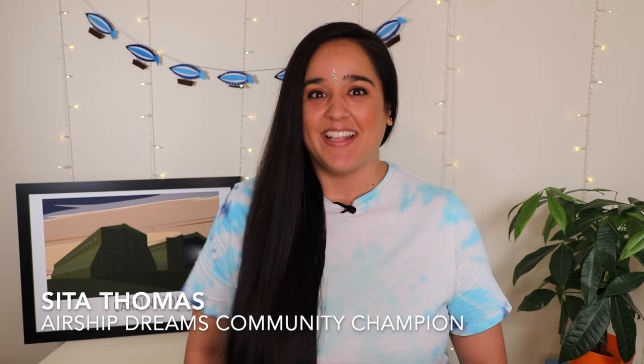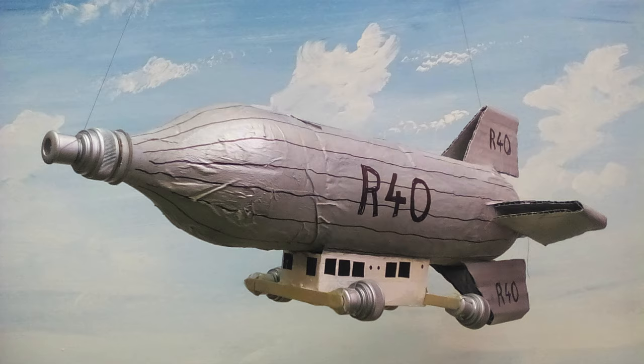Hello everyone and welcome back to Airship Dreams with me, Sita. Today we're getting creative. We're going to make our very own model airship and I'm super lucky to have the help of a co-presenter today. She's called Bethany and she's six years old. She's somewhat of an expert on airships. She's made her own documentary and she's made a brilliant model with the help of her family. She's going to take us through step by step what we need to do. So come on, let's get creating. Bethany, over to you.